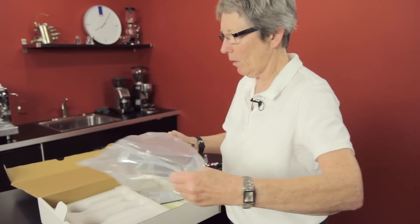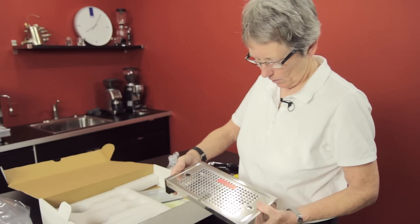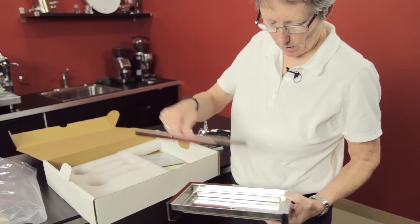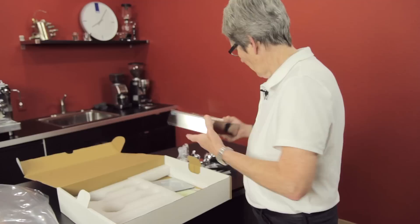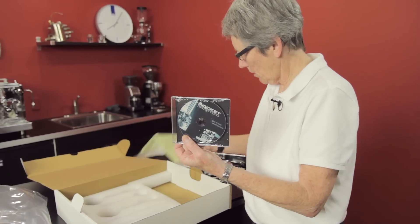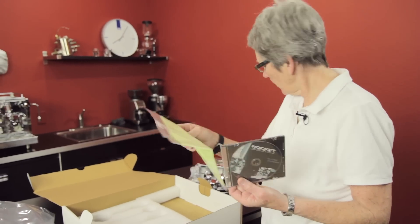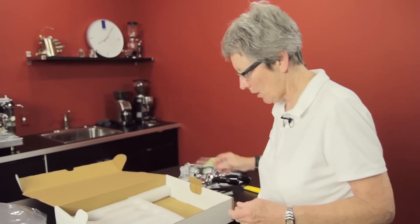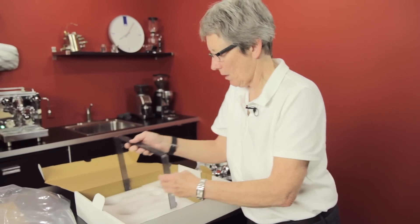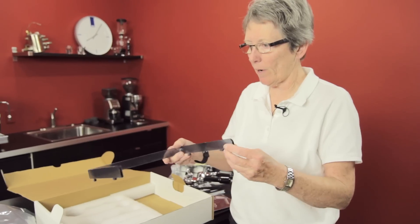Here's the drip tray with grate — that's nice, heavy plastic too. It tells you it's only for household use. Also comes with a DVD disc, a microfiber rag — some sort of rag to clean off the stainless and keep it shiny.